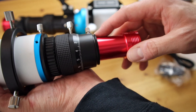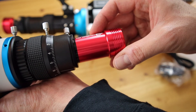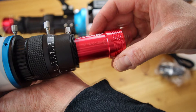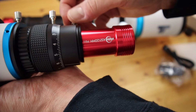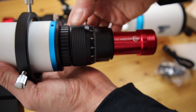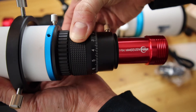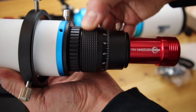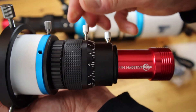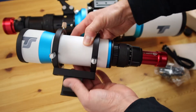It's very nice for focusing because only slight movements are already enough to get rough focus, and then you can do the fine adjustment using this ring here. And this is to fix the ring — so there we have it.